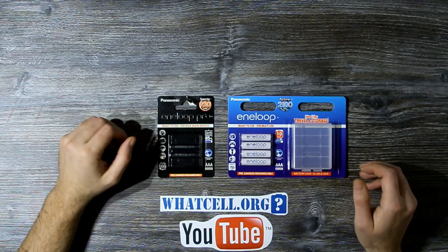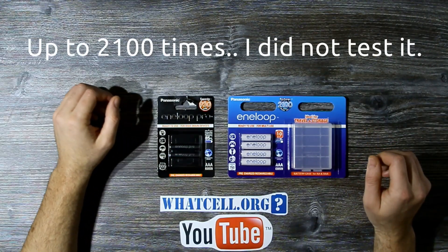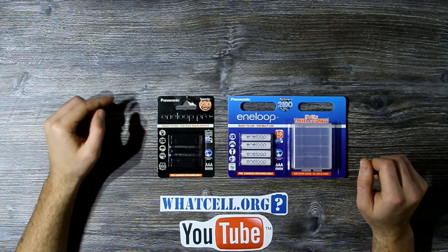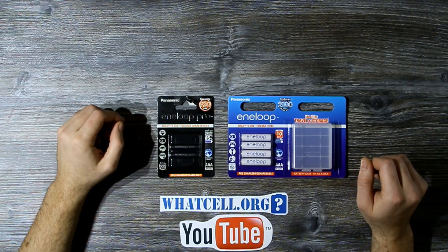At the time, Sanyo and later Panasonic claimed that it can be recharged many more times than any other battery, and it holds much more charge than any other battery as well. That was good enough for me. I was never disappointed by these batteries when using them, and now I had the chance to test them and see if the promises on the package hold.